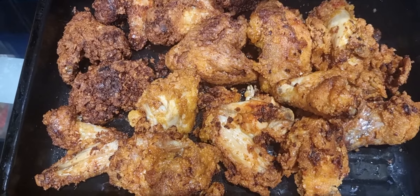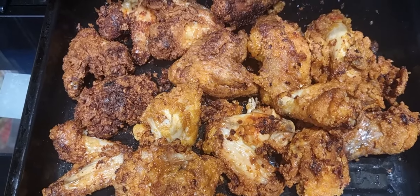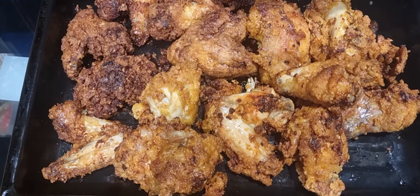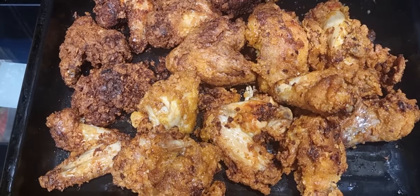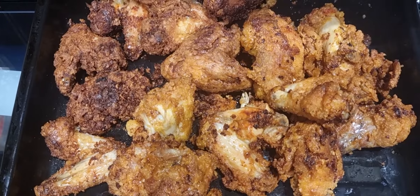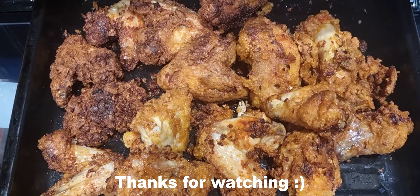Okay guys, so this is the fried chicken. After we've eaten some of it, this is what has remained. It's all been fried now - just a bit that has remained after having our dinner. I think there's one more person to have dinner because they're still out. They're going to come in for their dinner when they get back. But yeah, this is it guys - what do you think? Let me know. Bye guys.